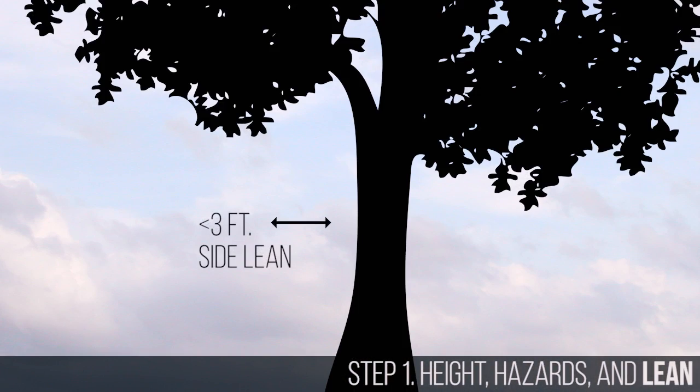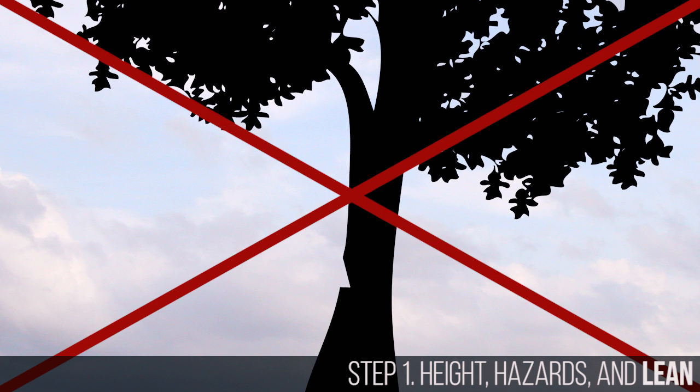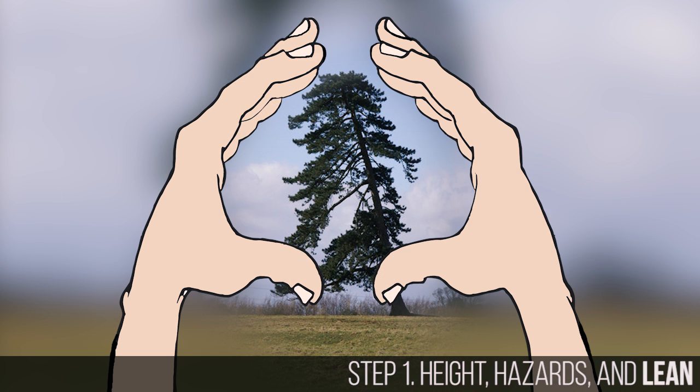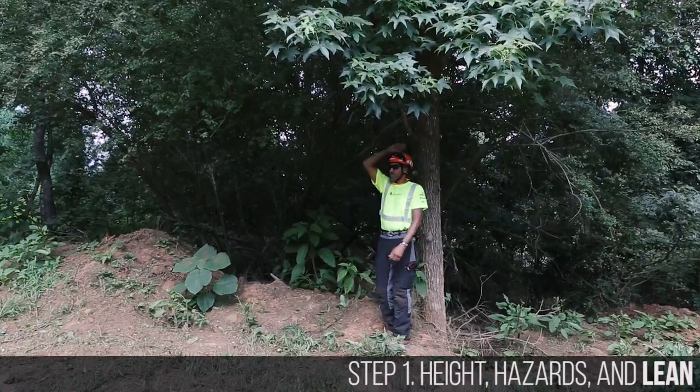Generally, if the tree has three feet or less of side lean, the notch may be adjusted to compensate. If it has more than three feet of side lean, the tree will not fall in its intended path and you must come up with a new plan. If you decide to adjust the line in which the tree will be felled, reassess the lean again in the new line of fall and again 90 degrees perpendicular to it. When you finish this first step you should have identified an intended path of fall.